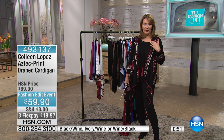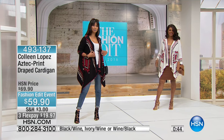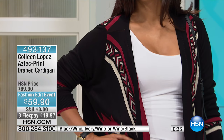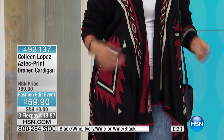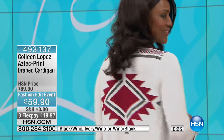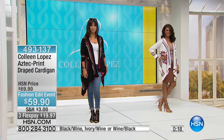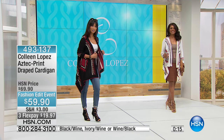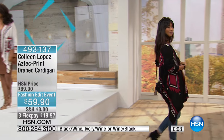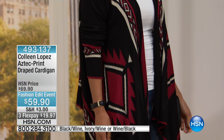You can put any top underneath — right now just a little tank, but in cold weather put a turtleneck under it. It's a great transition item and incredibly soft. The fabric is 97% rayon with a little bit of metallic gold lurex woven through it that looks so pretty. The body color — black, wine, or ivory — has that same color play throughout. It's 24 inches long in the back; in the front it gets considerably longer. When she moves it just flows — it's like a wrap, it's a cardi, it's just a great little piece.